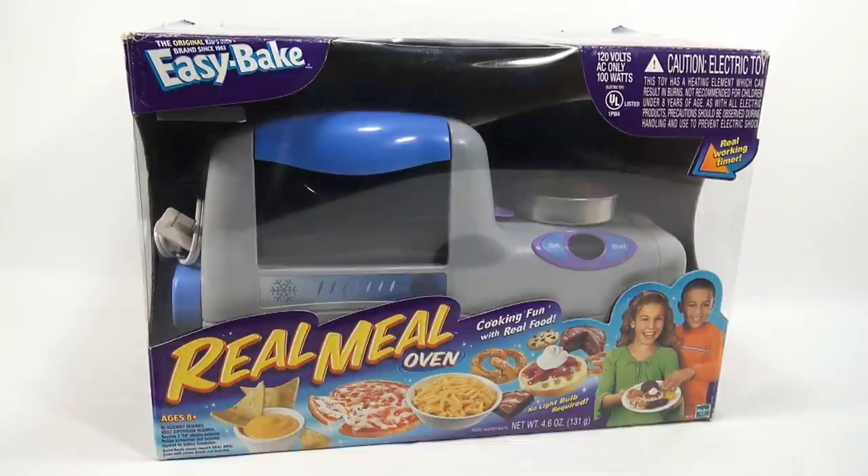Hey, it's Lucky Penny Shop and we're on the next oven in our Easy Bake Oven series. If you're not sure what that is, look in the description for a playlist. We went all the way back to 1964 to the first oven and are working our way through the years. This is the Real Meal Oven — cooking fun with real food — and as you can see there's pizza, nachos, macaroni and cheese, and some sweet treats.